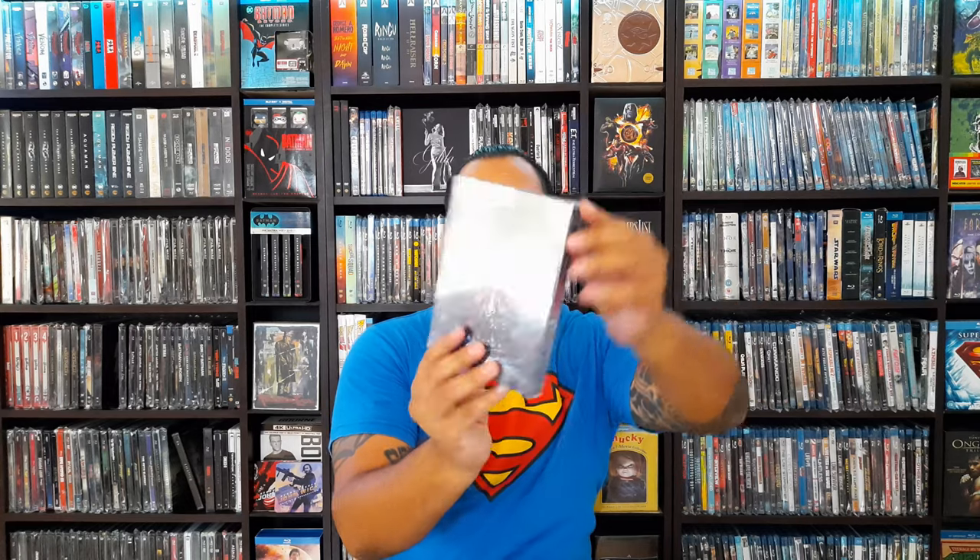Hello and welcome to a new video. Today I am going to put some protection on my steelbooks. I bought these from SteelBook Central. I have two different ones — the majority are the SCF ones, which are the full protectors that cover all sides. The other ones are the SC2 steelbook slip covers, which I think they're running low on, so I only bought 10 to try them out. Those are the ones that protect almost all sides except the spine.